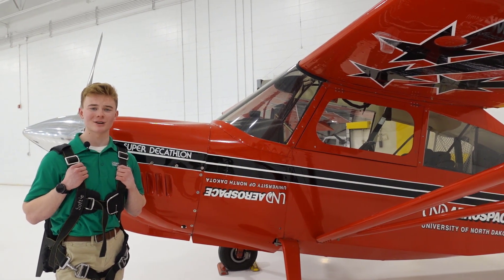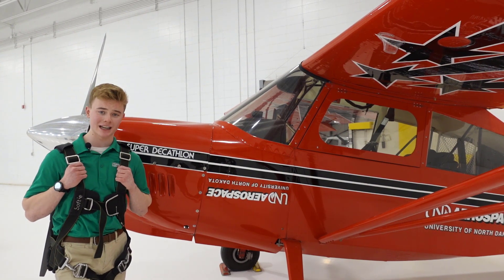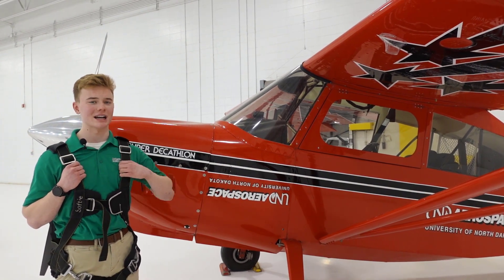Back outside the Super Decathlon, you'll notice the first thing is that I'm wearing a parachute. That's because whenever we do spin or aerobatics training, we always have the parachute on per FAA regulations.